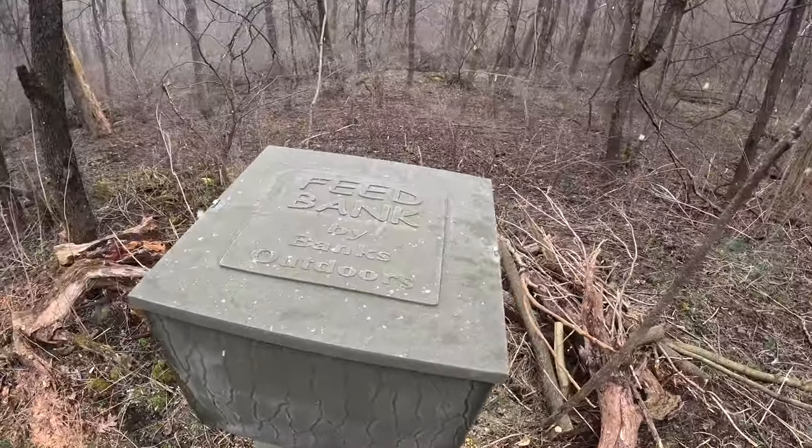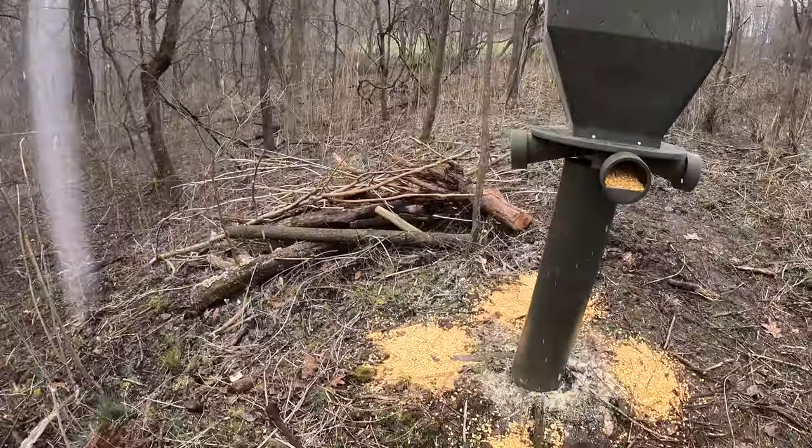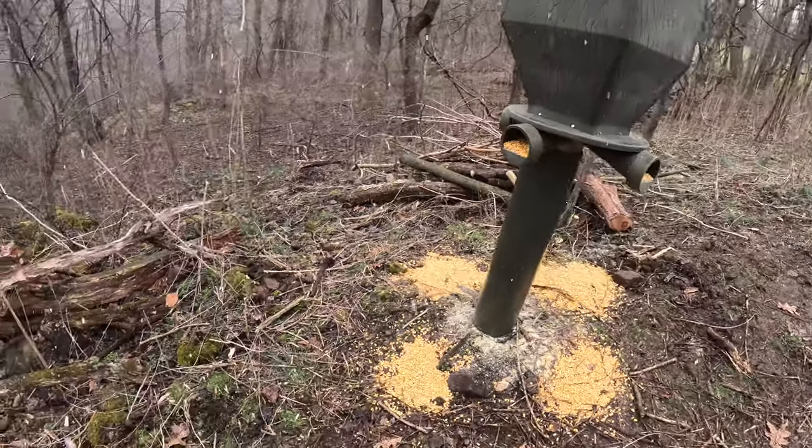I do want to note that there are two latches on the top that are very easy to pop on and off to get the lid on and off, so when you have to put in whatever you want to put in this feeder, it makes it simple.